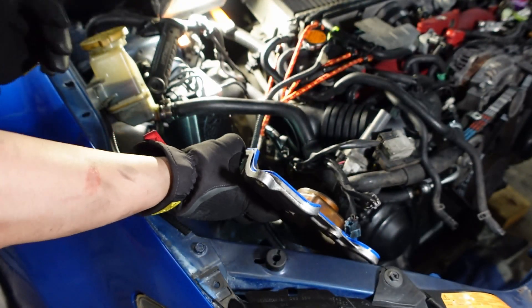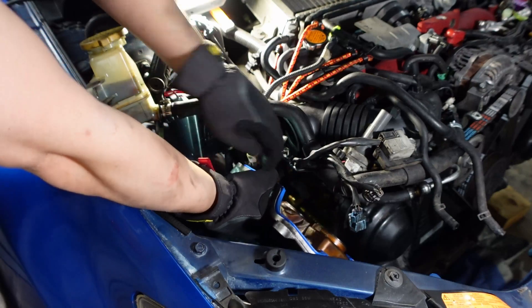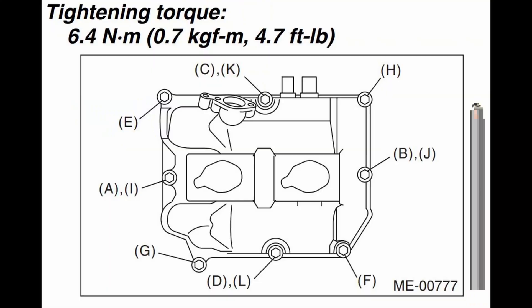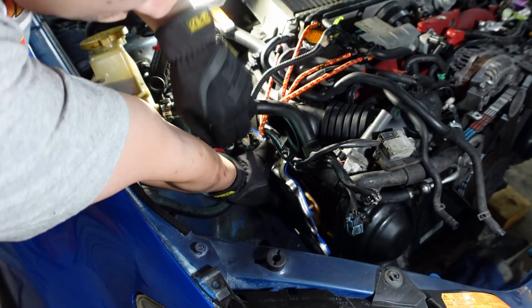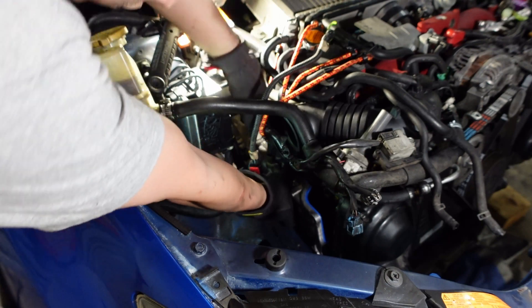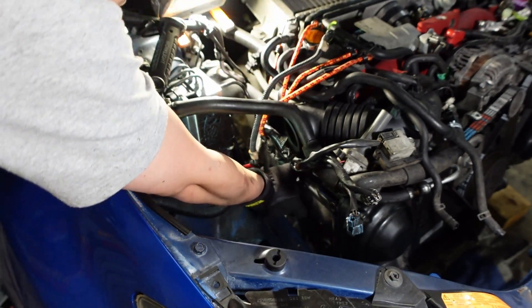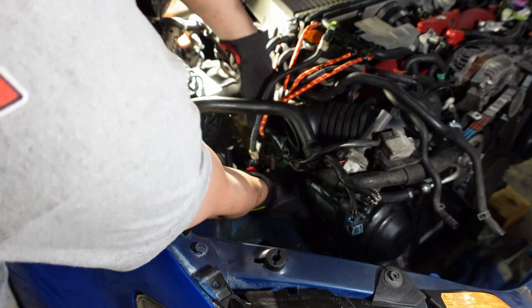The valve cover is in — that actually wasn't too bad. There is going to be a torquing sequence and I'll go ahead and leave that up on the screen. It really helped when I got the power steering reservoir out of the way, and using just a couple of bungee cords to keep some wires and hoses out of the way, but not too bad.